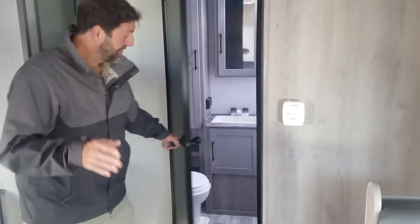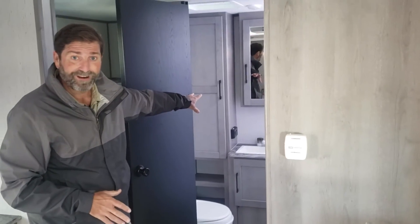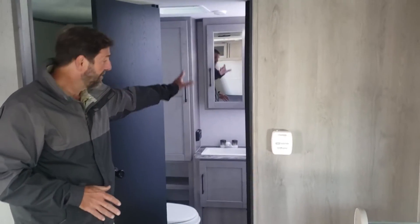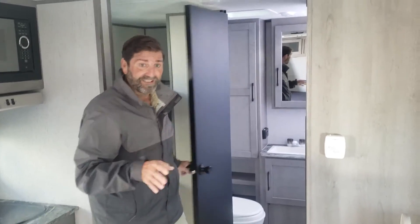Take a look at this bathroom. It's got a really nice medicine cabinet, linen storage right over here, and a mirror. It's also got a bathtub. For bunkhouses, if you do have little kids, it's nice to have a bathtub to help them wash up in. So that's really nice.